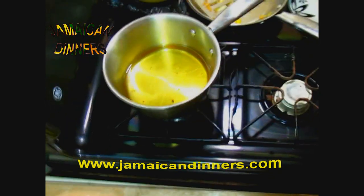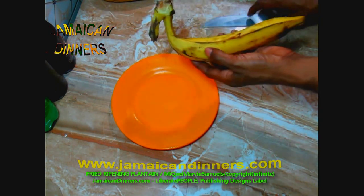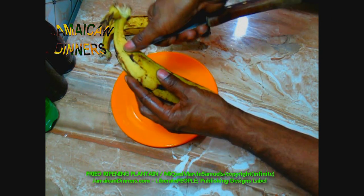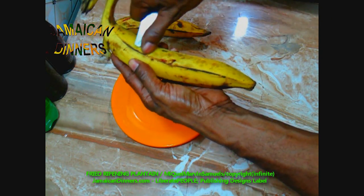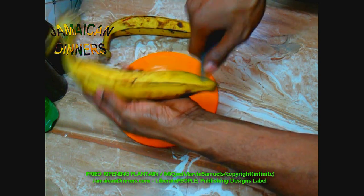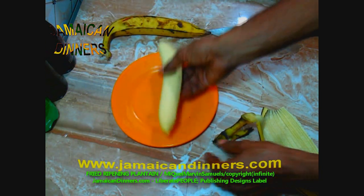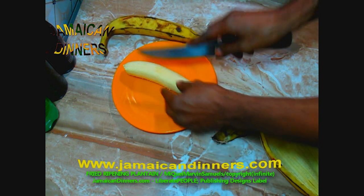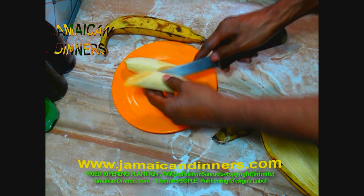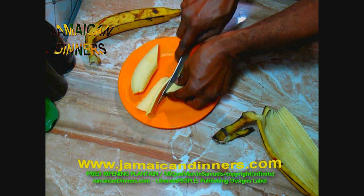Set the stove to medium-low and let the oil get hot. This is a plantain — it's like a banana but bigger, about three times the size. It's a ripe plantain. Cut alongside the skin a couple inches in, then peel it — you can peel it like a banana if you want. Cut the plantain in half and then cut slices — ripe plantain slices.